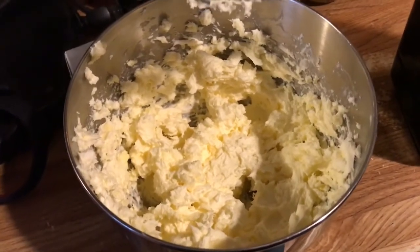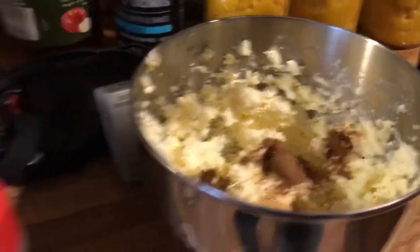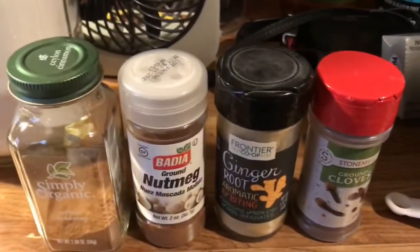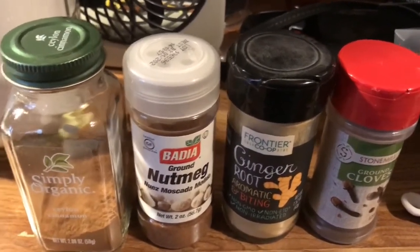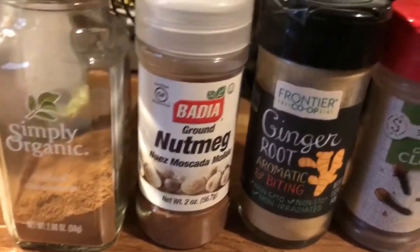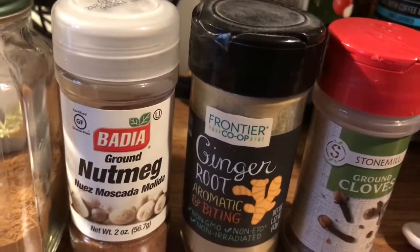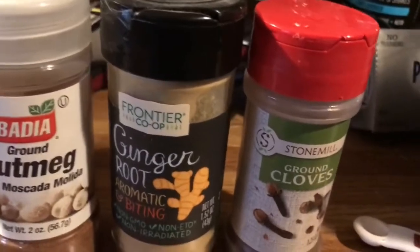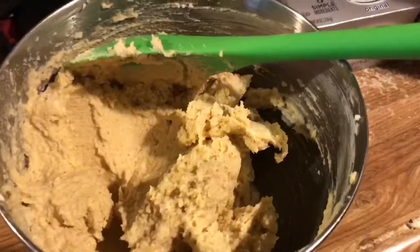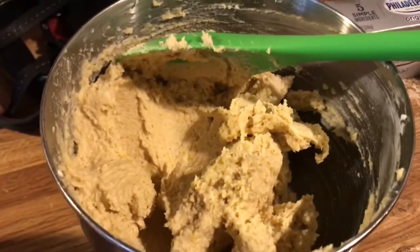I've added my spices to the mix. Since I don't have any pumpkin pie spice, I basically made my own — I've got a half a teaspoon of cinnamon, an eighth of a teaspoon of nutmeg, an eighth of a teaspoon of ginger, and an eighth of a teaspoon of cloves.